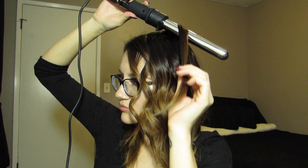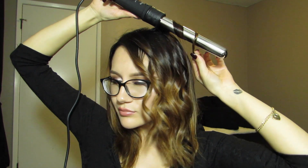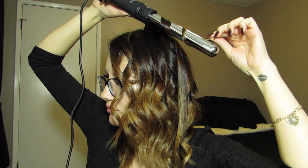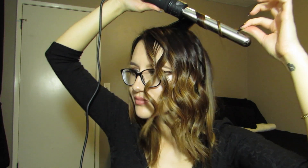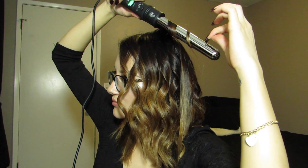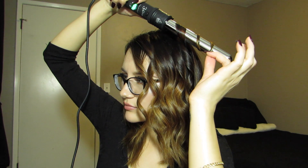I finished up the front half of my hair and now I'm going to start working towards the back. I'm curling towards my face and doing these in-and-out curls all on the back of my hair. In-and-out curls are basically when you curl one piece of hair towards your face and then the next piece away from your face. This creates a lot of volume so that all of your curls don't form together.